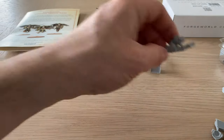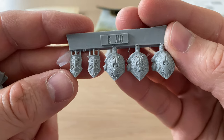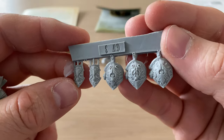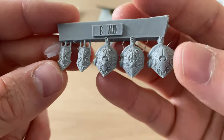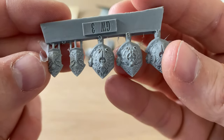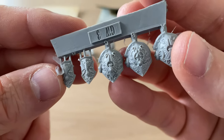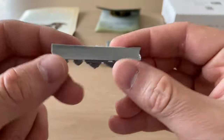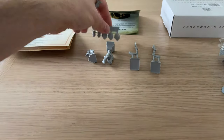Pauldrons — and pauldrons mean filigree! We have all the custodian icons here: thunderbolt flashes, the double-headed eagle, and the actual filigree itself. That looks nice — really good. These will look amazing when they're painted up. Absolutely stunning.